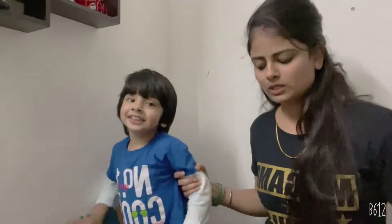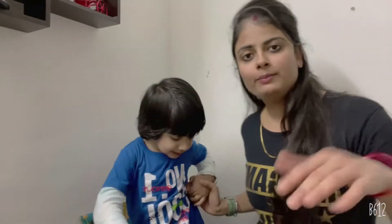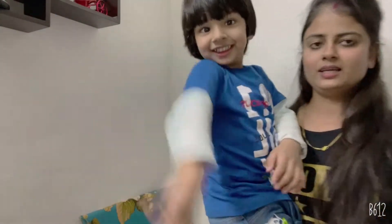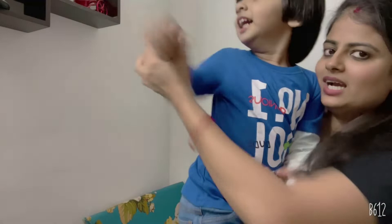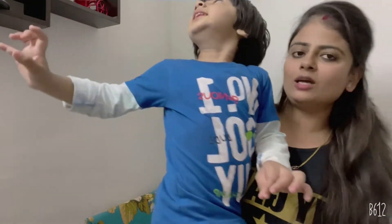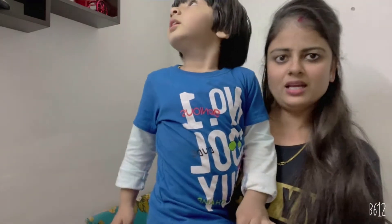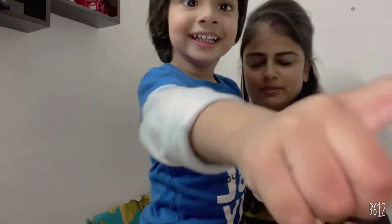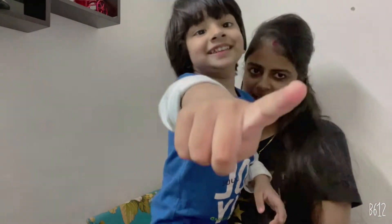In Bihar, I have seen Chasni Gujiya. In Bihar it's all about the stuffing. So today we will make tasty Gujiya. Please tell us how you like our recipe, please subscribe. Let's start today's recipe - Gujiya!